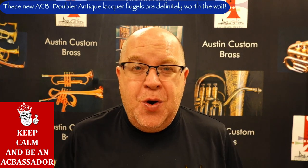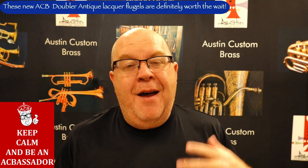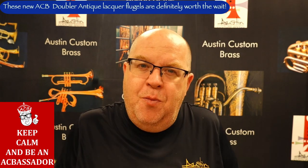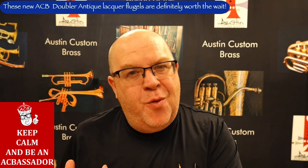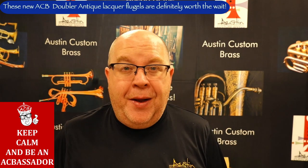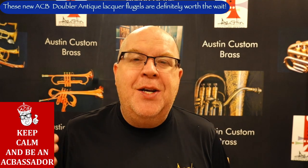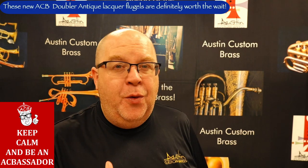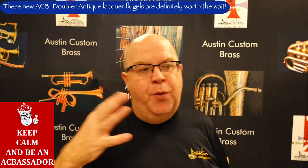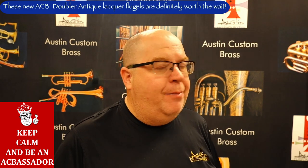Doublers — it's kind of a weird term, right? But it makes a lot of sense. I use that term, doublers, to imply a very high-quality instrument that maybe isn't played all the time. For instance, most people who play flugel horn primarily play trumpet. So the doubler's instrument line came to be to have an affordable, high-quality doubling instrument — like when you're in the theater, or in a Nebraska Matet, or in big band, or playing a small group gig. This flugel horn is basically our 3.5 version. We've gone through three different factories, and this is the newest revision of this instrument.